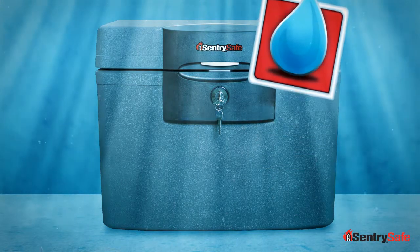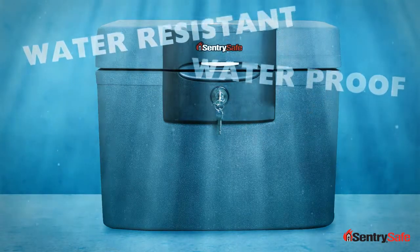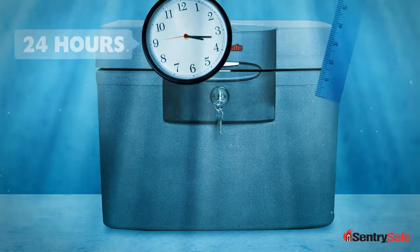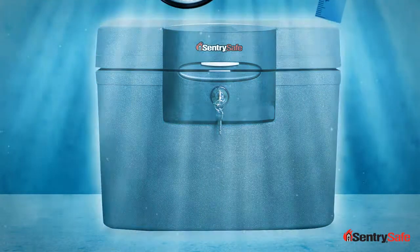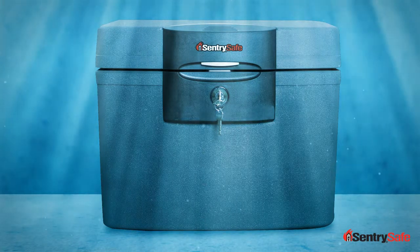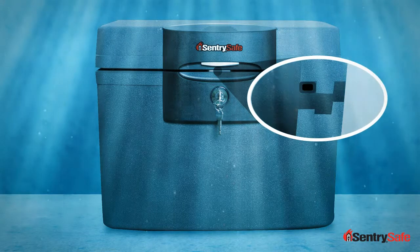Our water protection comes in two forms: water resistant and waterproof products. The water resistant products can sit in up to 8 inches of water for 24 hours, and the contents inside will remain dry. Waterproof products can be completely submerged in water.